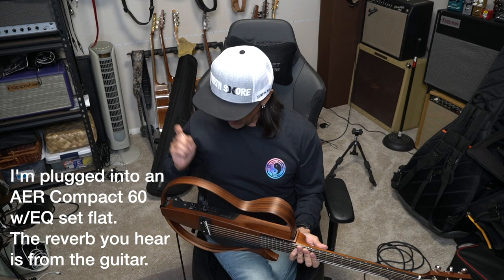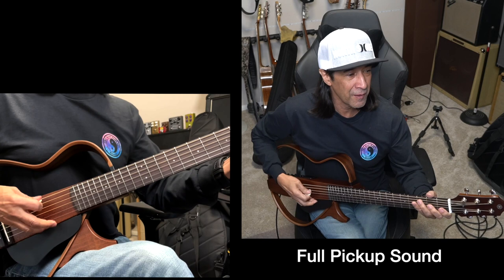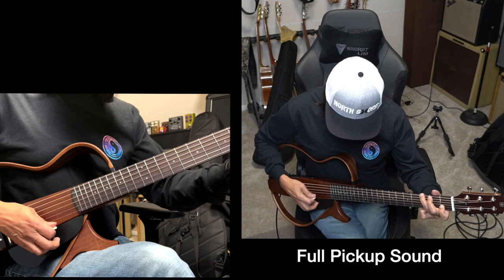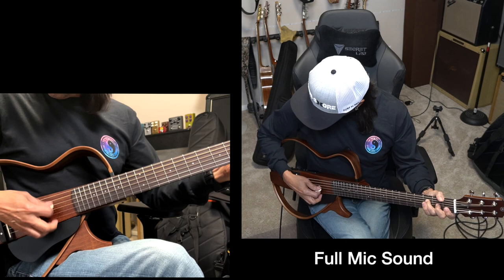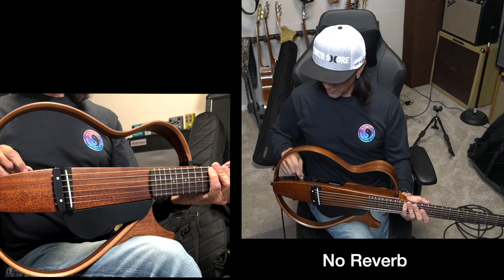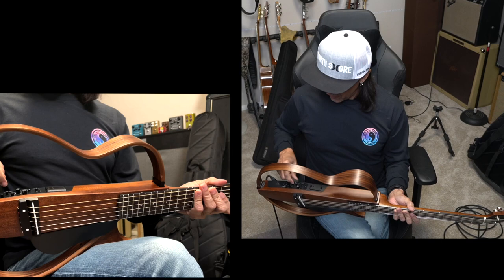Really nice. I have the amp set up flat, I have the treble and bass set up flat. Let's just go full pickup — piezo pickup right here. Let's try the mic — I think that would be the full samples. By the way, we have the reverb on, so let's turn it all the way off. That was full mic, full pickup.